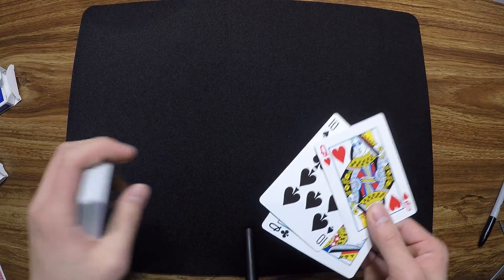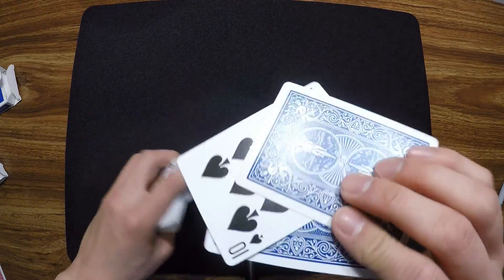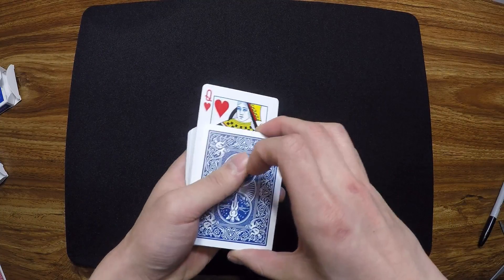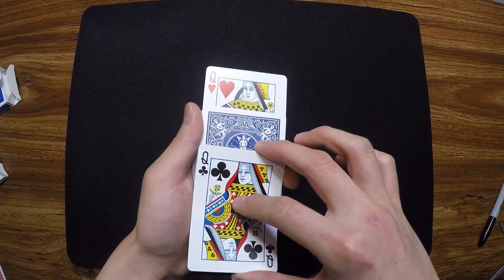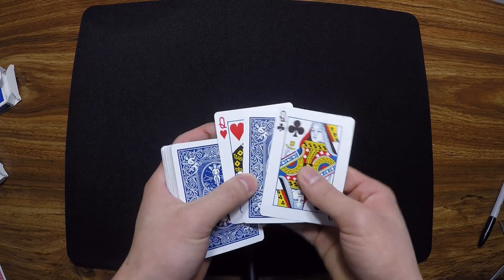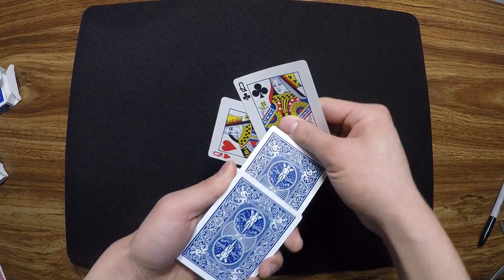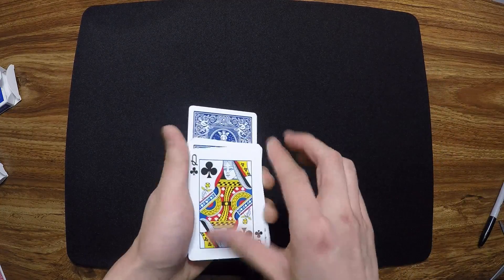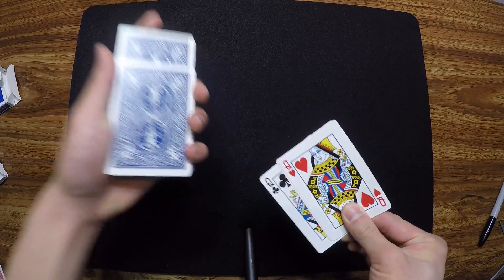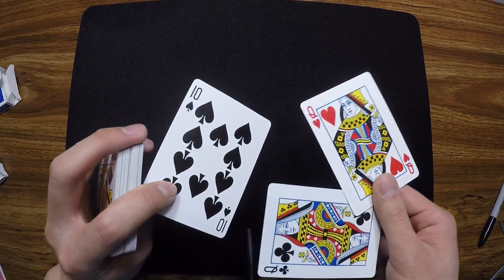Maybe that was a bit too quick, so let's try that again. The Ten of Spades is between the queens. We take the queen of hearts, your card right here, and the queen of clubs. We take your card and the two queens, then take the Ten of Spades somewhere in the middle of the deck. Watch — if I take the two queens, the queen of clubs and the queen of hearts, and push this card in, it jumps right back out. That's your card, the Ten of Spades.